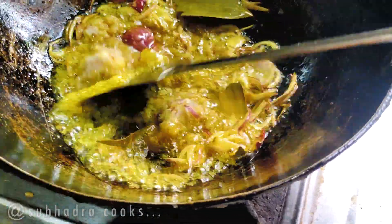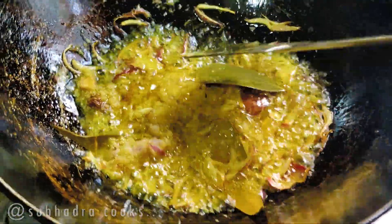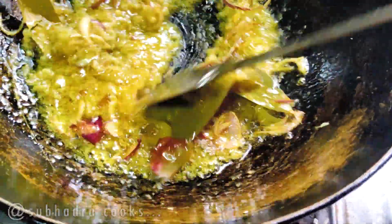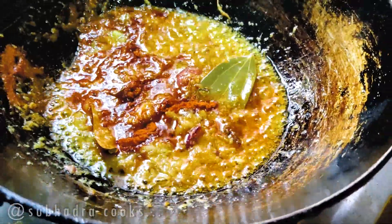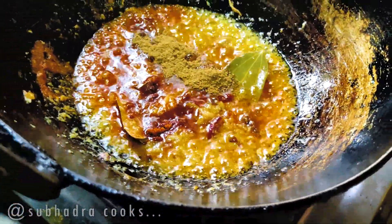It's not a good dish, but it's really good to cook. I can't wait to cook it. I'm going to cook the dish out.